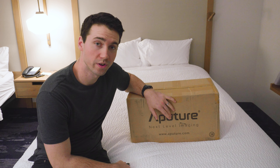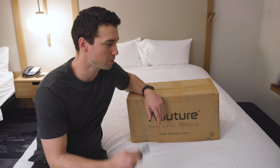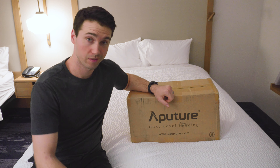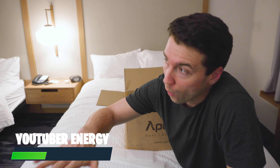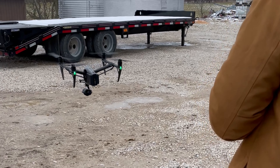I have with me the Aputure 100x — I pre-ordered this thing and it just showed up one day without anyone telling me. We're on the road right now; the walls are super thin, I can hear the TV next door, so I'm trying to be quiet. We're in the northern part of the United States shooting some things with growers, learning about corn and farming.